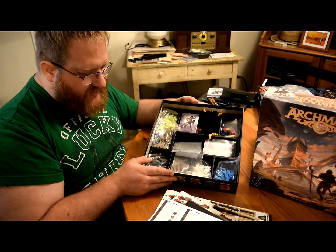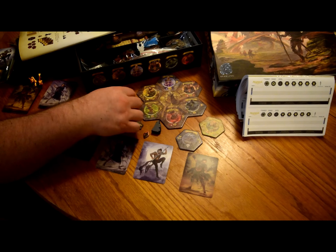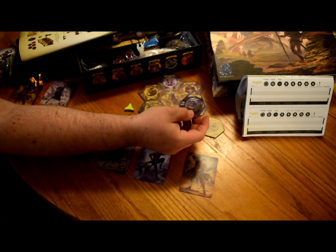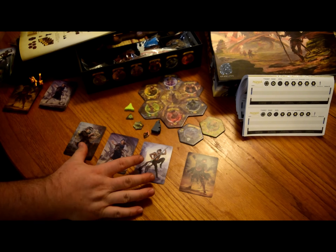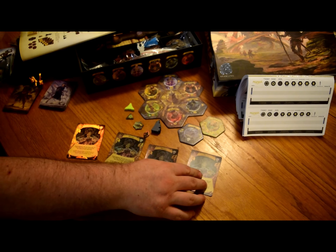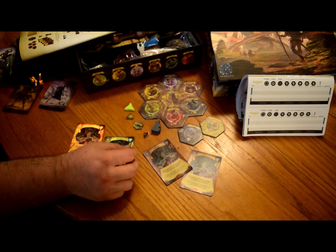We got everything unboxed, punched out, and put back in the box — the storage is pretty good. Showing off a couple of components close up: this is the center tile for setting up a game, and there are a bunch of different types of tiles you put out for a game — again, really good quality. These are the four different player decks; the back art is just incredible, and as I flip them over, every single card has this little holographic effect on it, so they took a lot of time to make every single card look this gorgeous.